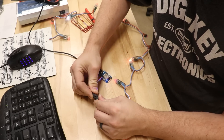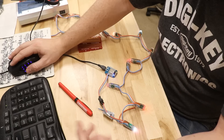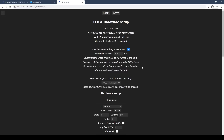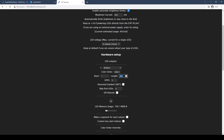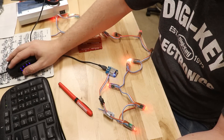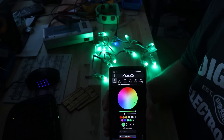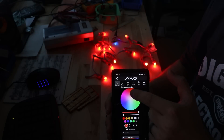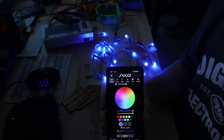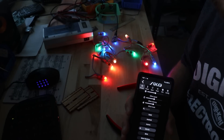I need to tell WLED how many LEDs are on my string and the color order. In the configuration menu under LED preferences, I scroll down and set my length to 15 and my color order to RGB. Then I hit save and everything updates. On the main screen I can use the color wheel and make it green, red, or blue. With that, I've verified this setup works and I can plug it into my longer strings.